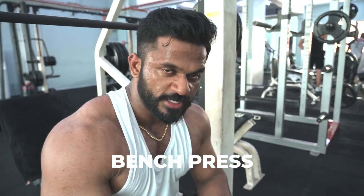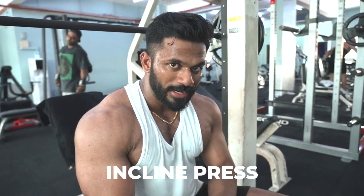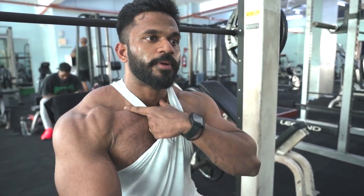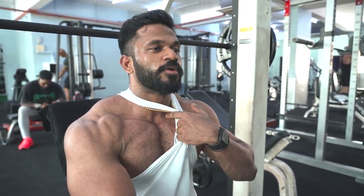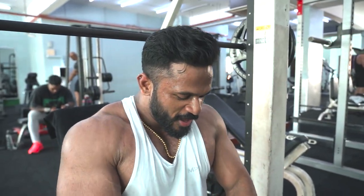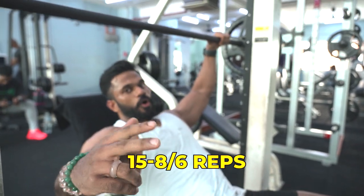So we started with bench press as the first exercise, then we did decline chest where we focus more on the lower chest. Now we're going to do incline on a Smith machine, where we focus a lot on the upper chest. Most of us have a weaker upper chest — due to gravity, everyone tends to have a thicker lower chest compared to the upper. The upper chest is right below the collarbone. The goal is to grow that part. Four sets, same thing — 15 to 8 or 6 reps.